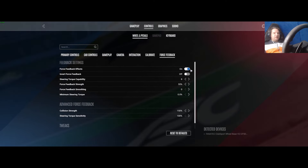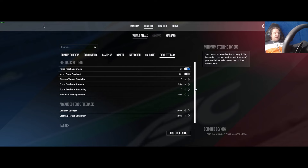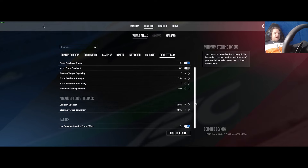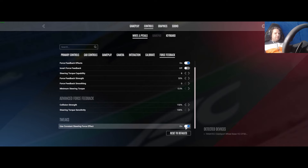These are my force feedback settings for my wheel. Effects are on, I don't need to invert the forces so they're off. My wheel is an 8 Newton meter base so that's what I've got it set to. The force feedback strength is 55, no force feedback smoothing, no minimum steering torque, and collision strength and steering torque sensitivity are at the defaults of 100 and 150. I'm also using a constant steering force effect — I'm not sure exactly what that means but it seems to help.